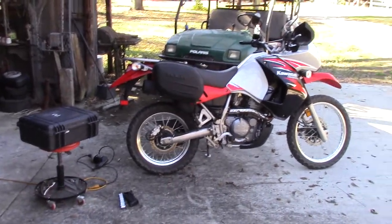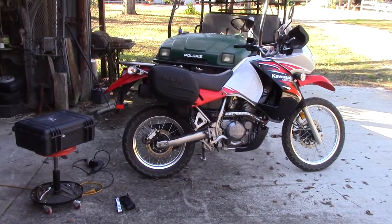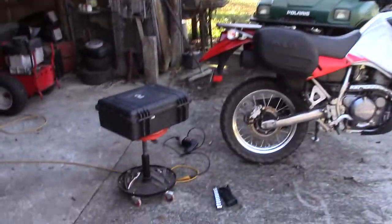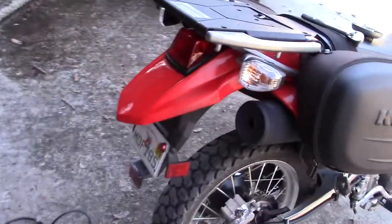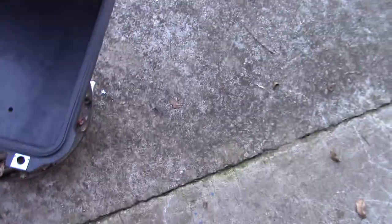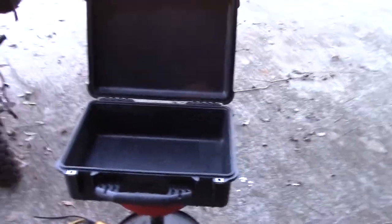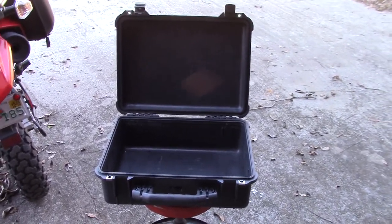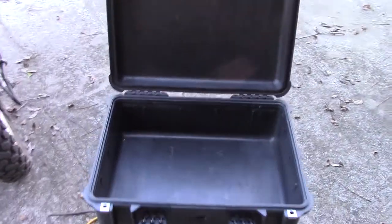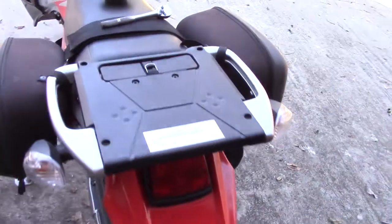Hey everybody, Wing Rider here. On my KLR I got one of these Pelican cases to go along with the soft KLR bags. I got one of these Pelican cases to go on the back. These things are really hard, you can lock them. This one's a 1560. I wish I'd have got the 1600 — it's a little bit larger — but this one's going to work just fine. I thought maybe the 1600 would look a little bit bulky, so I got the 1560 size.